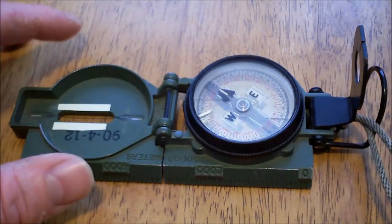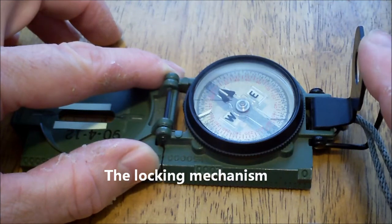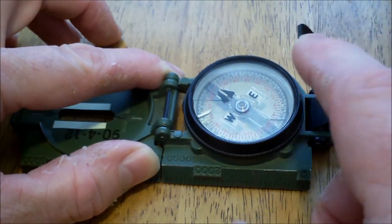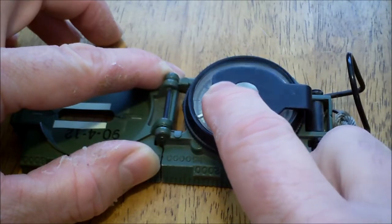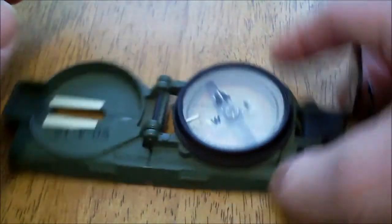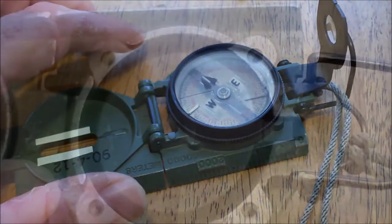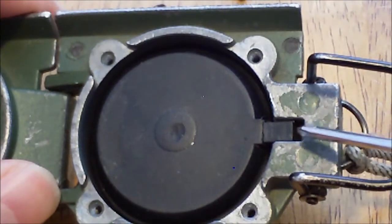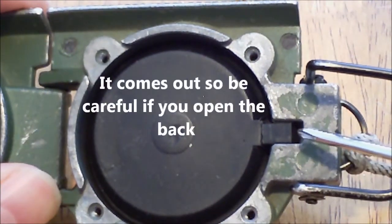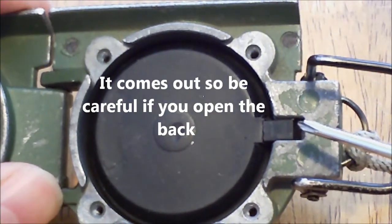Now if you look at how the compass works: when you close this lens here it pushes up a little bar inside that raises the dial and locks it in place so that it doesn't move. As you can see, there it's unlocked and it's moving. Right here is a small triangular shaped piece of plastic, and that's part of the mechanism that locks and unlocks the compass dial.